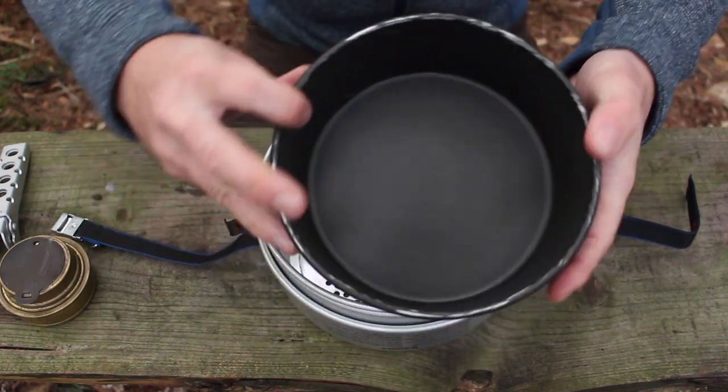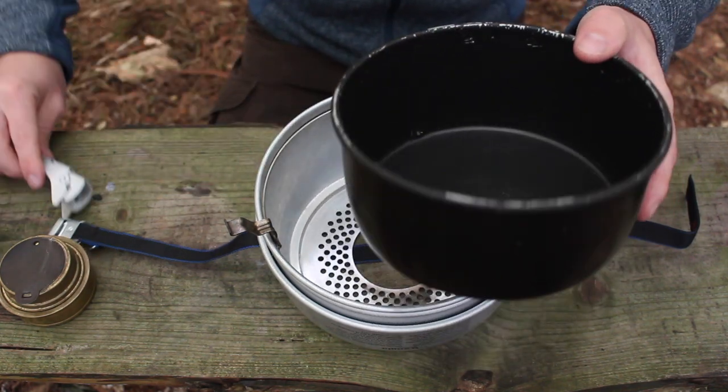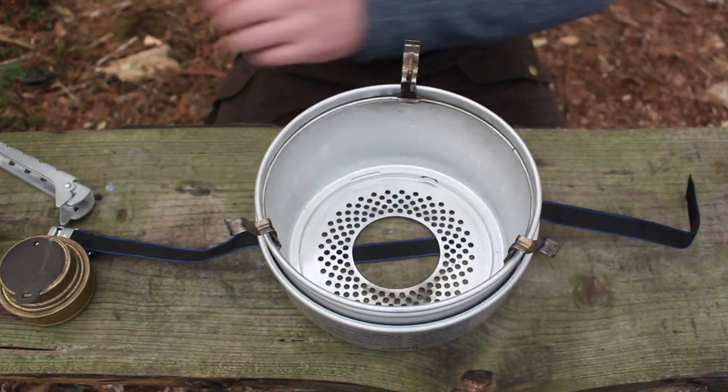You can see it's starting to get worn around the edges from the constant use of the pot grip, but you can see inside that the non-stick is all intact and they are very good quality.